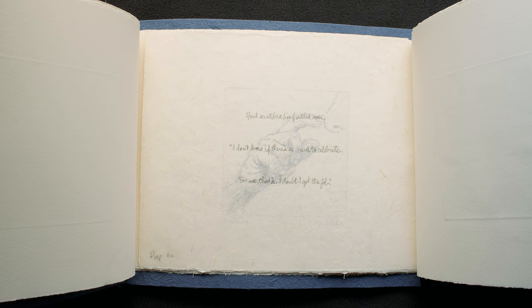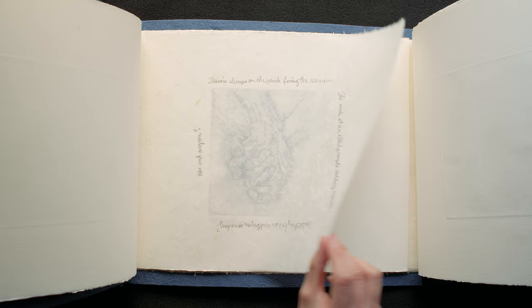I wanted to include the little snippets of text that inspired each image. I used them as an overlay, sort of a foreshadow, and also a way to frame the picture. In that way, the words are part of the art.